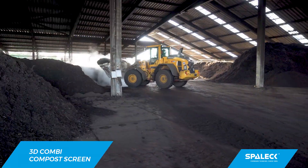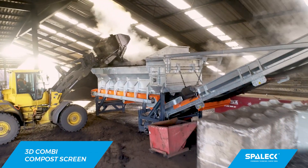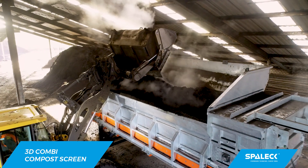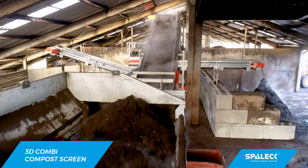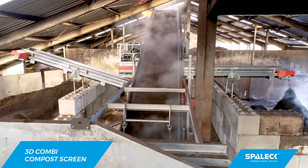To achieve this, it's very important that the compost is free of long material pieces. Previously, the only possible way to do this was to reduce the screen size opening. But in doing so, we always lost 20% of the high-quality compost in the overflow, and a second cleaning of the oversize was always necessary.